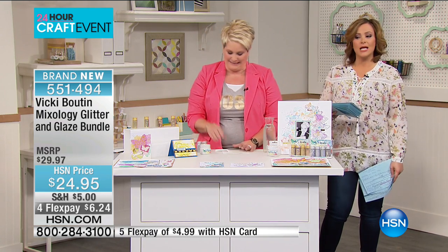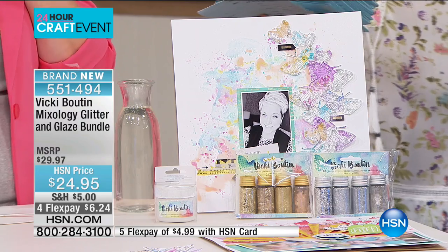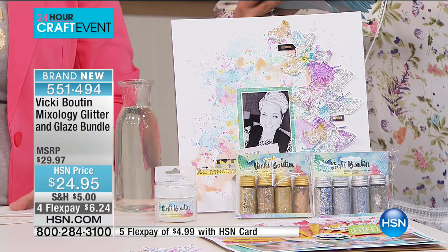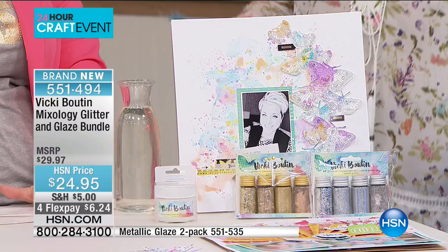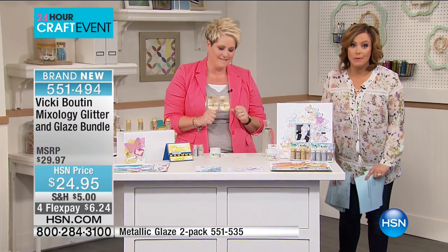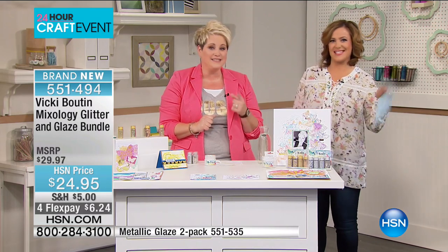We're moving on to a fantastic set — it's the Mixology Glitter and Glaze set. You get this gorgeous iridescent glaze, plus four silver glitter jars in different textures and four gold glitter jars. We always need the metallics, and today you only pay $24.95 for all the different glitter textures.